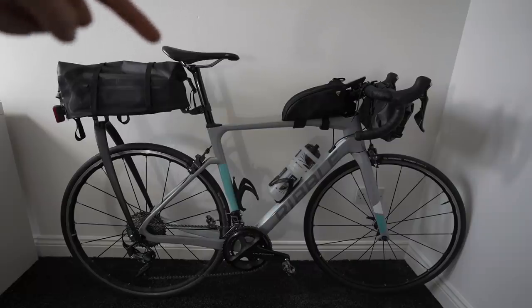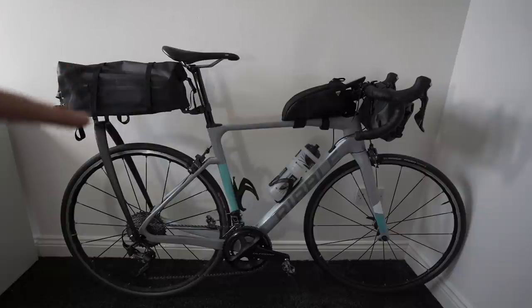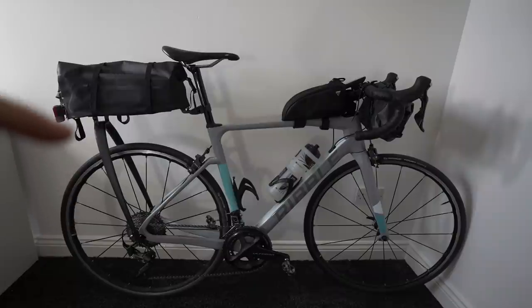Here we have my Tail Fin Aero Pack. I'm going to show this in a bit more detail. Basically it's a carbon frame that attaches to your quick release or your through axle. It's just a brilliant waterproof pack — that was how I carried the majority of my stuff.